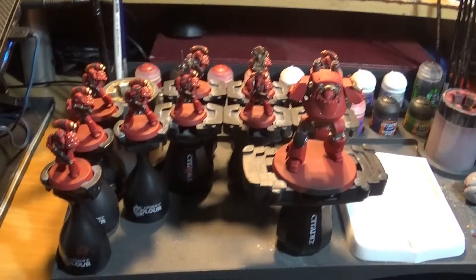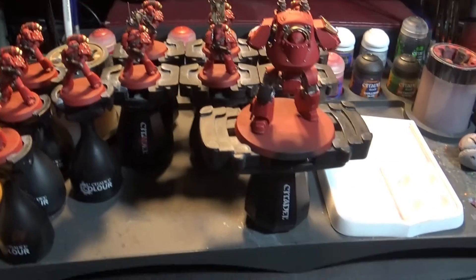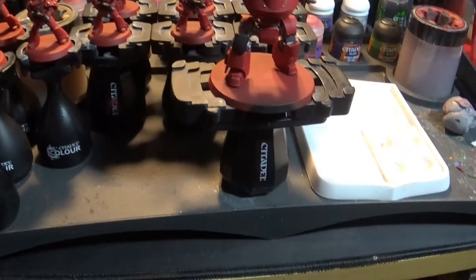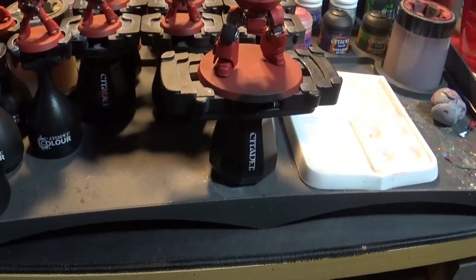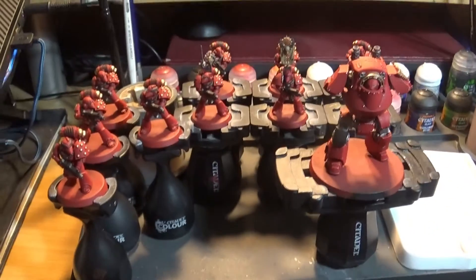I'm going to spin the camera around and show you what I've been working on — I was working on them last week as well. I've had a really good day painting today and progressed a lot. So with these eleven guys — the ten tactical marines and the contemptor — I've basically cleaned up everything now, so all the reds are restored, there's no spillage, and there's very little left to do on these.